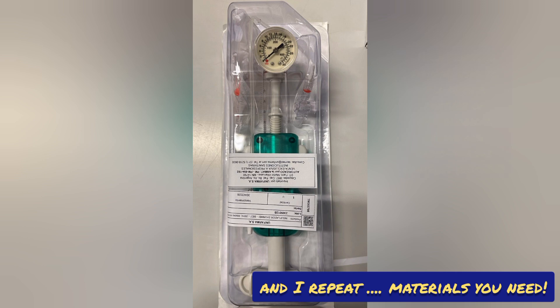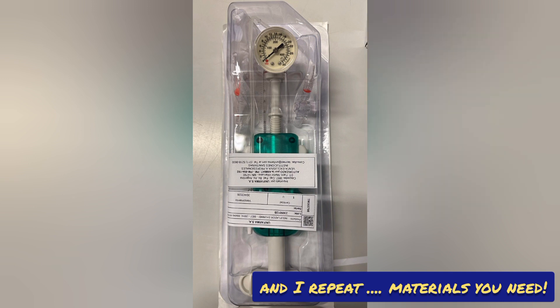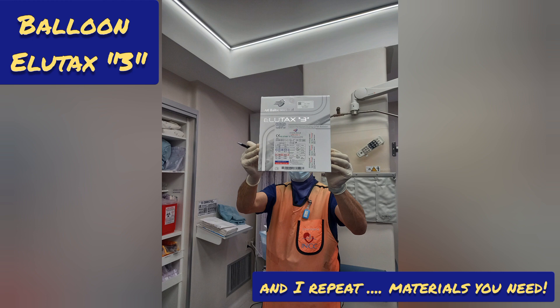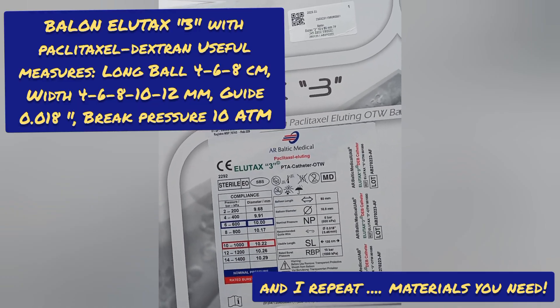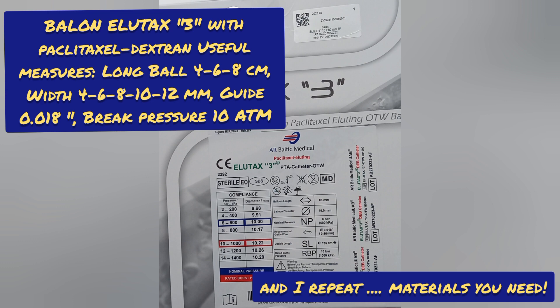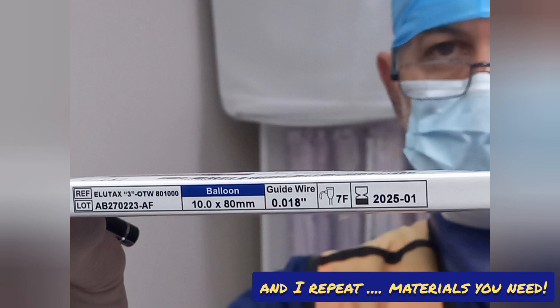Balloon length 6 to 8 centimeters. The high pressure syringe is used to fill with a mixture of physiological saline and radio-opaque contrast, 50/50 percent. This catheter has a total length of 135 centimeters because it was designed for endovascular use, which requires the use of long guides of 260 centimeters and has a width of 7 French, so it sometimes requires the use of a regulated sequential dilator or a pre-dilator balloon.